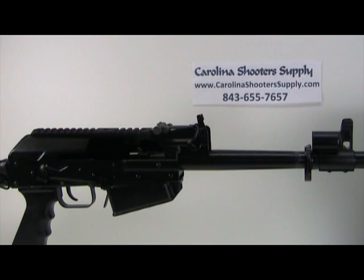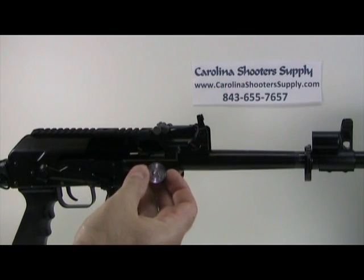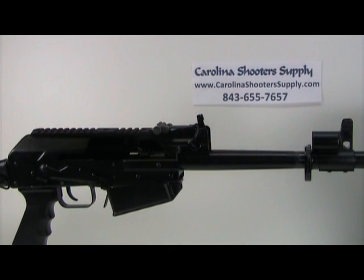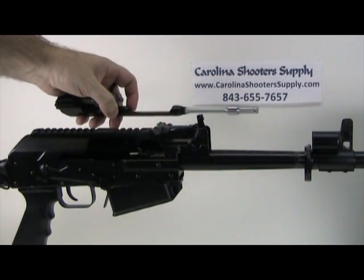The Chaos Quad Rail is a US-made part, so it counts as a 922R compliant part, which you'll need to run any magazine higher than five rounds in the firearm. Also shown here is the Carolina Shooter Supply Veper 12 puck. Since you have the gun disassembled, go ahead and swap that out to give yourself one more 922R compliant part.